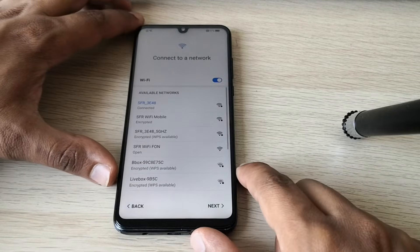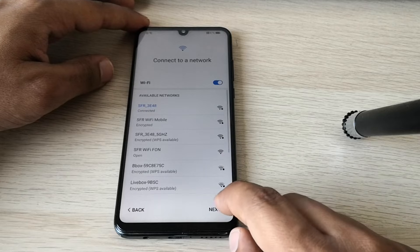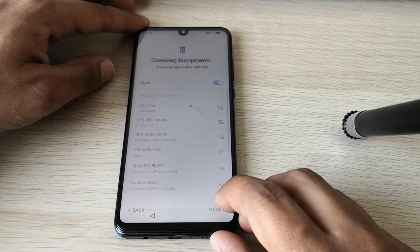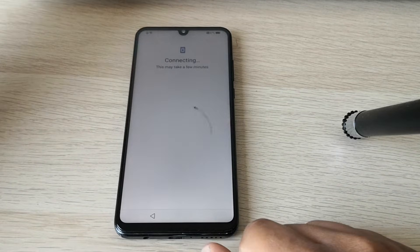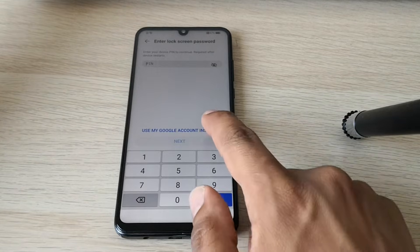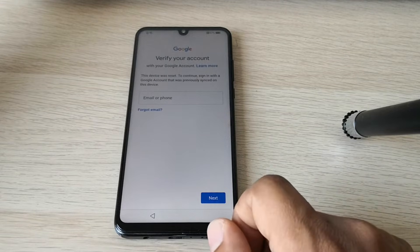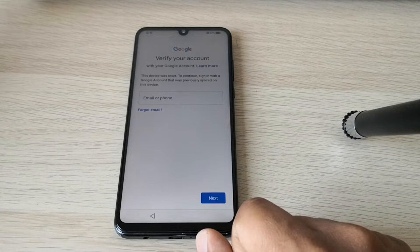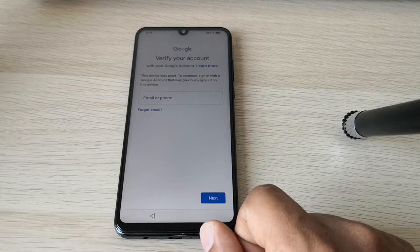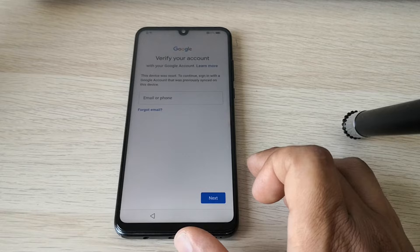Hi guys, here we have a Huawei phone. This is a Huawei P30 Lite with factory reset protection. The phone is linked to a Google account and we can't finish the setup. As you can see, it is asking us for a Google account to finish the setup, so we can't use the phone. I will show you in this video how to solve this problem.